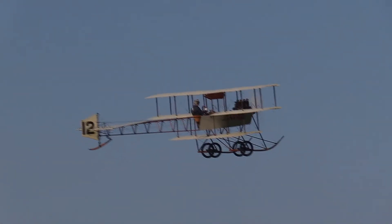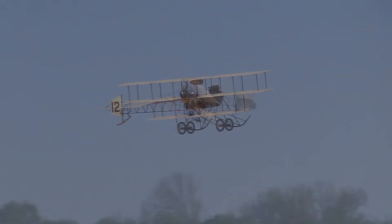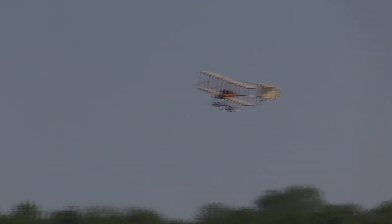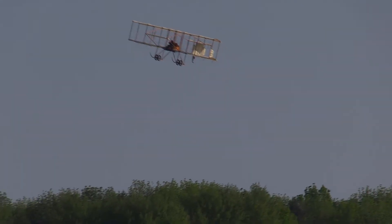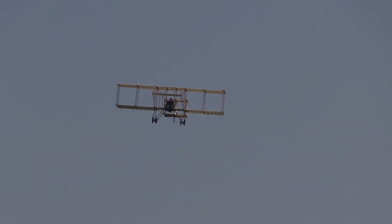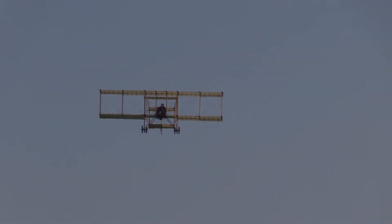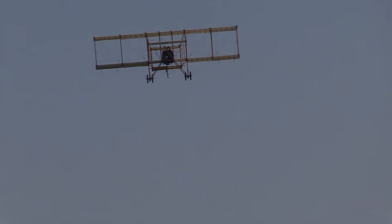Here we go with the Avro short line. Avro himself was very strong on the use of triplanes to get extra lift. In his early experiments it was a useful thing to do, and it got the most value out of the engine.